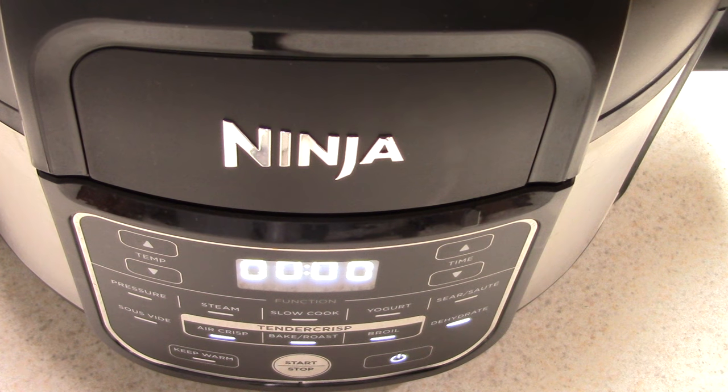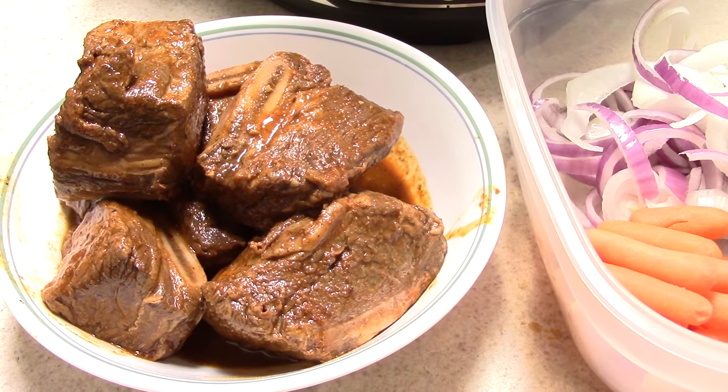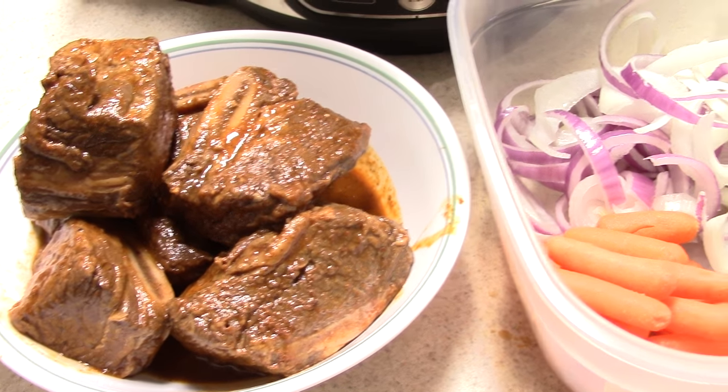What's up YouTube, this is Cooking with Doug. I'm back again with my Ninja Foodie Mini, which is basically a five-quart Ninja Foodie. Today for you guys I'm gonna make some beef short ribs.